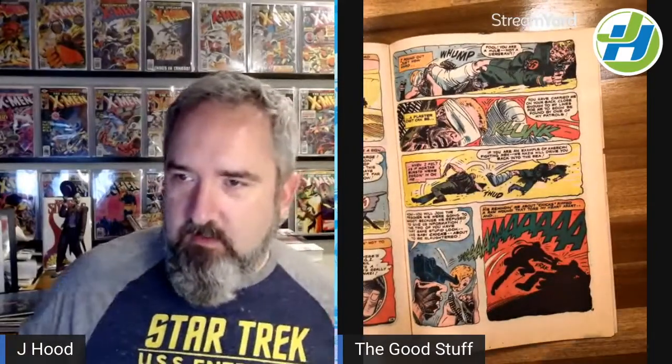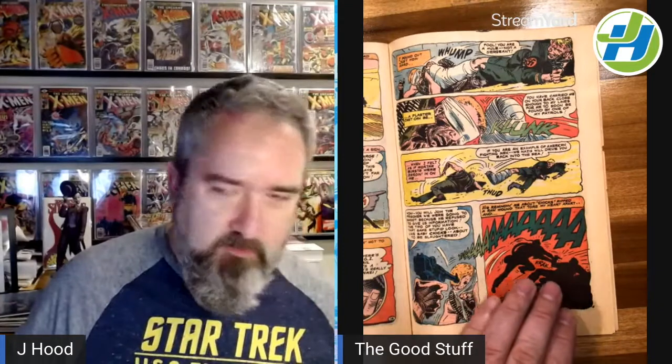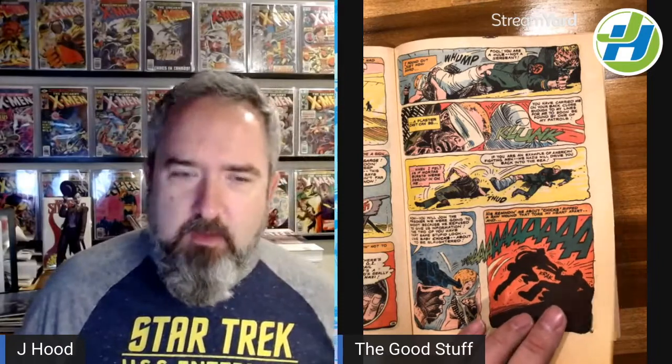Now, the giant plot hole that came immediately to mind is Sergeant Rock can't see who he's dealing with — he can surely hear him, and I'm sure Sergeant Rock would know a German accent when he heard one. So even if this guy was able to speak English, I doubt it was perfect. But anyway, that's not why I bring this issue up.